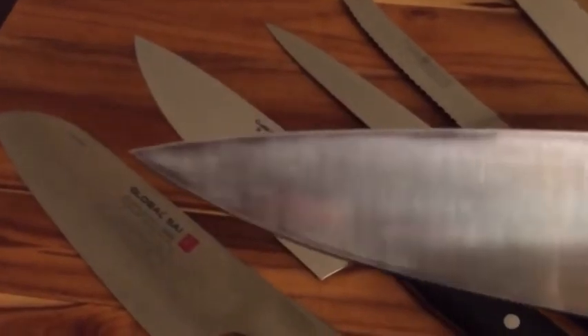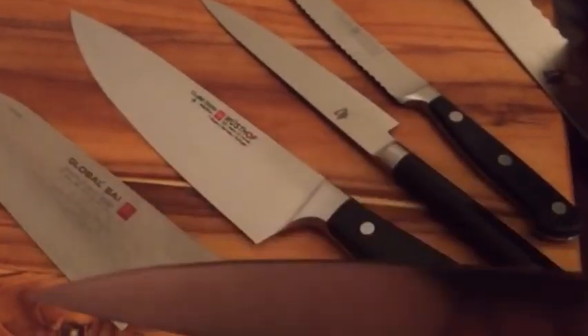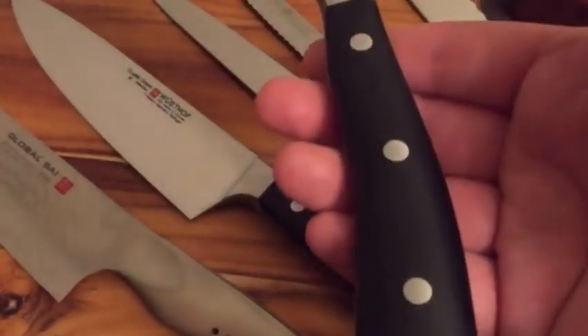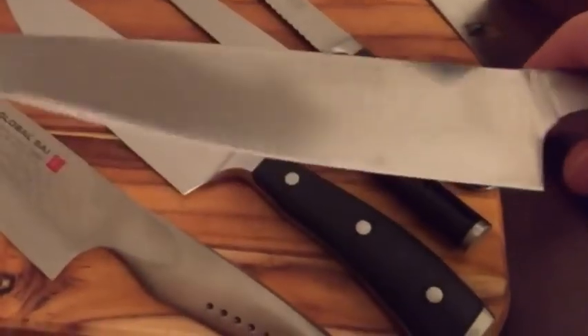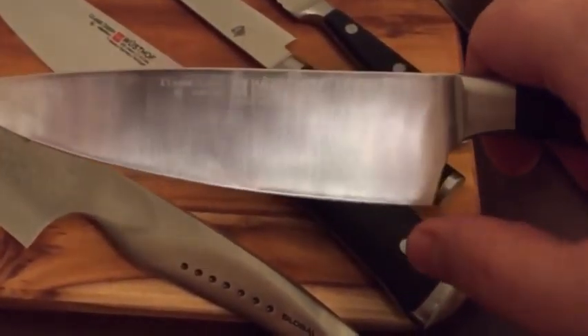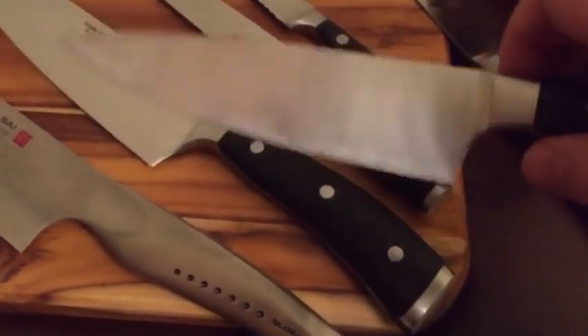This is the Wusthof Classic Icon 6-inch. This knife has actually been through hell and back — it's one of the first knives I got, and as you can see it's been abused. I lent it out a couple of times and yeah, it's pretty roughed up. I had to get it sharpened a couple of times, but it's a beast. I love the Wusthof Classic Icons. I like the Icons better than the Classic because the bolster does not go all the way down to the blade. That annoys me on the Classic because if you try to sharpen it, you can't get to the heel — the bolster goes all the way down and it's annoying as hell.